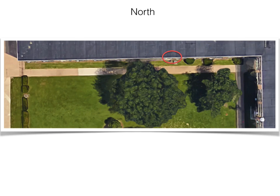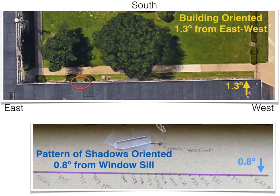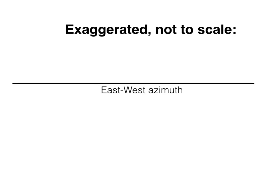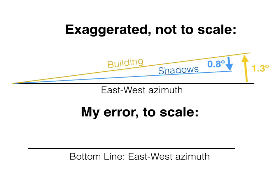Let's turn the building around so that we're facing south. The building is not exactly east-west — it's really close. I took very careful measurements, and it turns out the building is oriented 1.3 degrees from the east-west azimuth. If you take a look at my pattern of shadows, measured from the windowsill, it's 0.8 degrees off the windowsill. So with an exaggerated diagram to illustrate the point: the building is 1.3 degrees off east-west, but my shadows were 0.8 degrees from the building — meaning I was half a degree off the east-west azimuth.